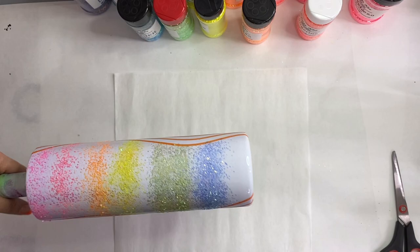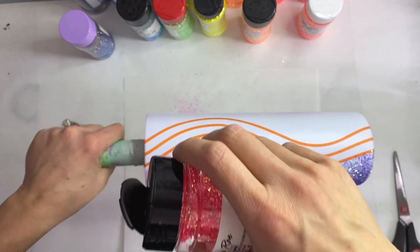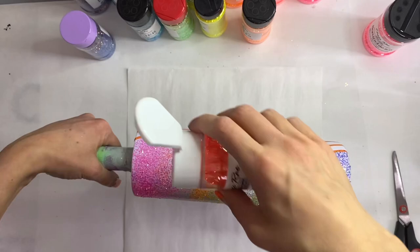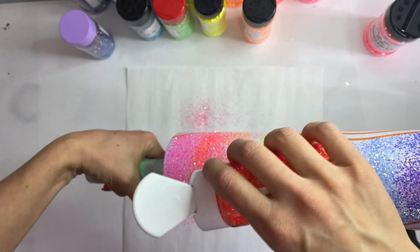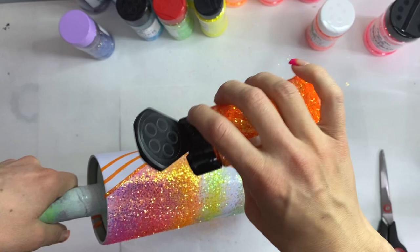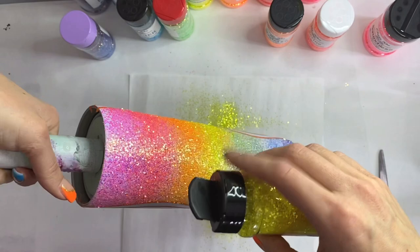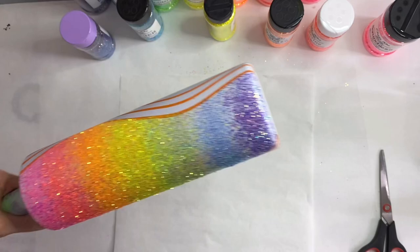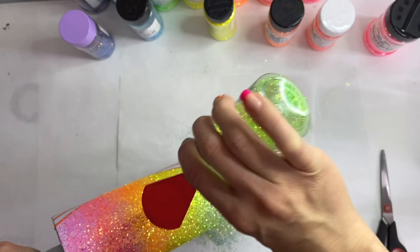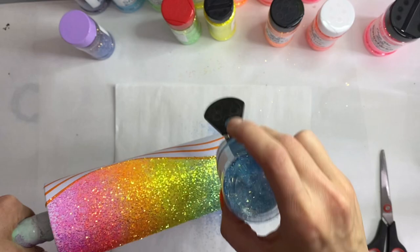Now that I have those bases laid down, I'm going to go in with a heavier coat of those chunkier glitters. I'm slightly tilting my tumbler to get that ombre effect. With this many colors you really don't want to tilt your tumbler too much or you'll get color up into another color where you don't want it, so I just slightly tilt to build up that ombre look into the colors it's touching.